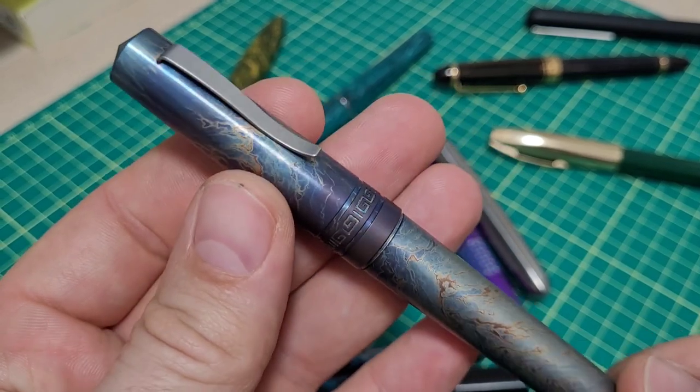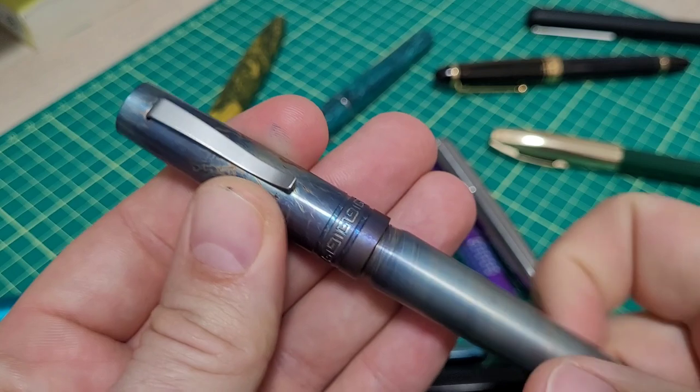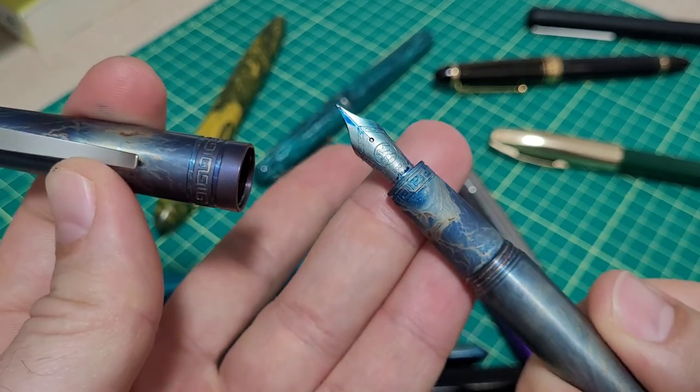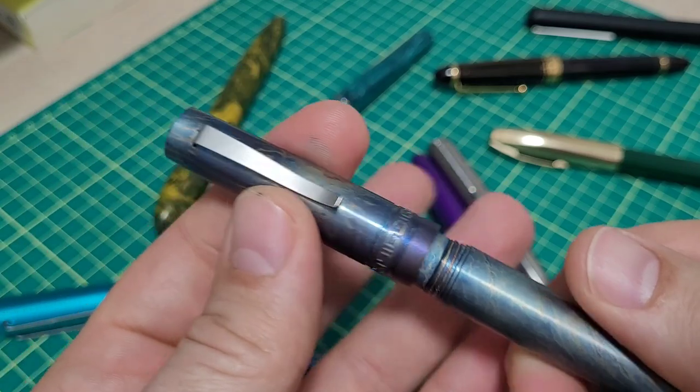It just so happens I am a guy who likes to anodize stuff, especially when it's titanium, and there just so happens to be a nib that you can get that's made out of titanium. So I've been playing around with my titanium pens.